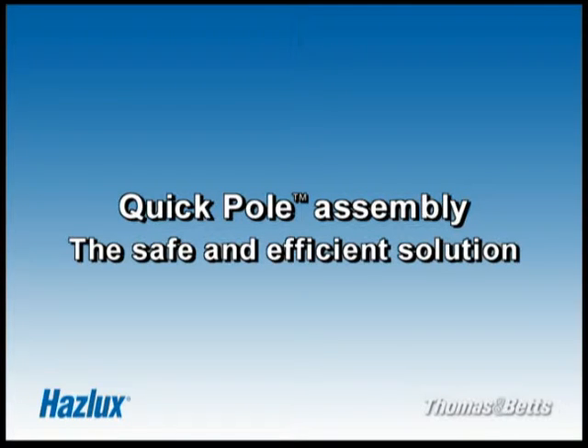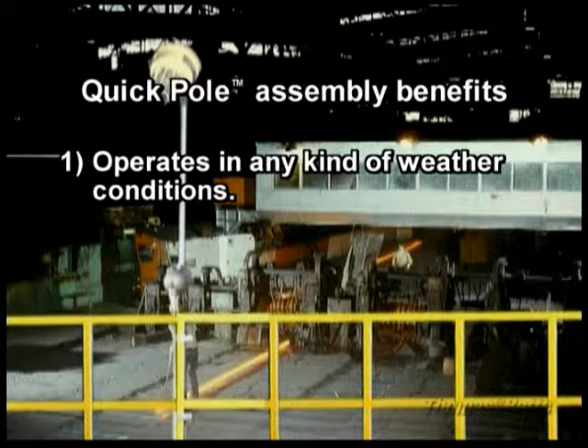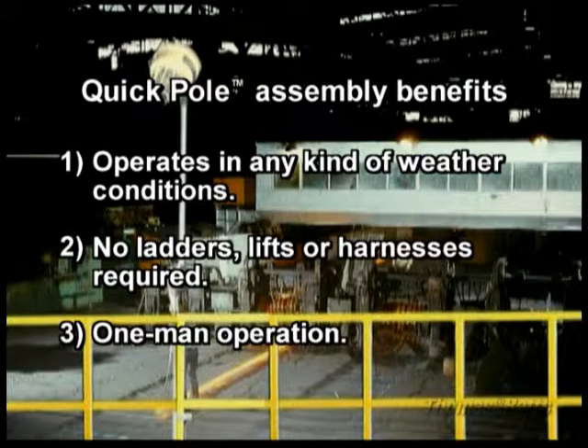The Haslux Quick Pole Assembly is a safe and efficient solution. Quick Pole Assembly benefits: operates in any kind of weather conditions, no ladders, lifts or harnesses required, one-man operation.